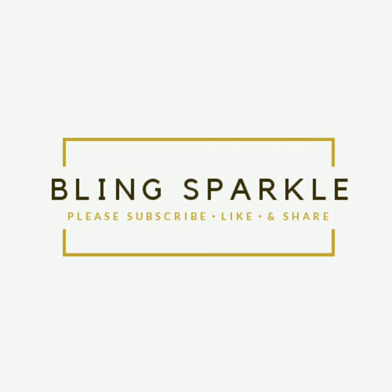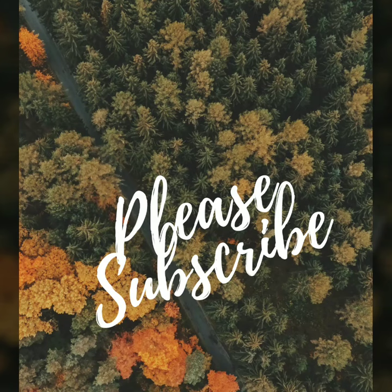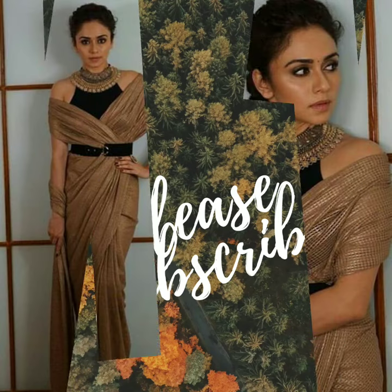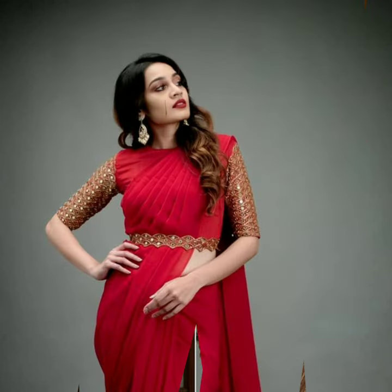Hello everyone, welcome to Blink Fakir. Today, I will show you how to make a new addition — one single product — put it in the next fashion level.